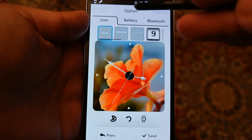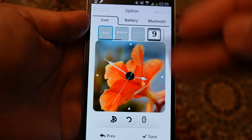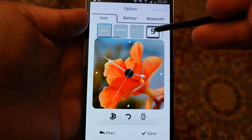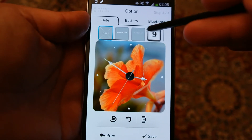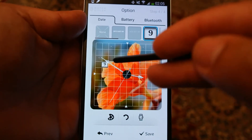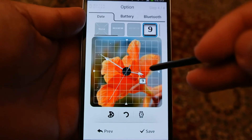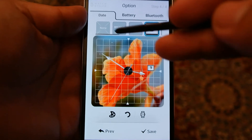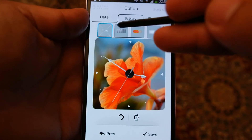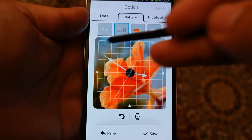Press the Next button. Here you can select multiple options: you can choose to put a date, a battery indicator, and a Bluetooth sign showing whether Bluetooth is on or off. If you press the date button, the date appears and you can click anywhere on the screen to position it. For this demo, I don't want any date so I press None. However, I do want a battery status — I'll select that and position it where I want.